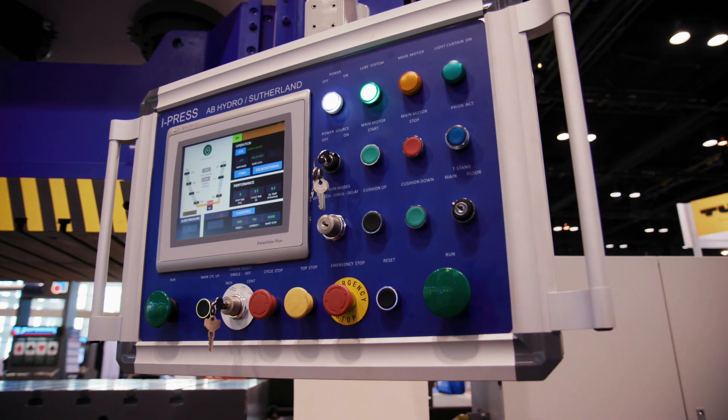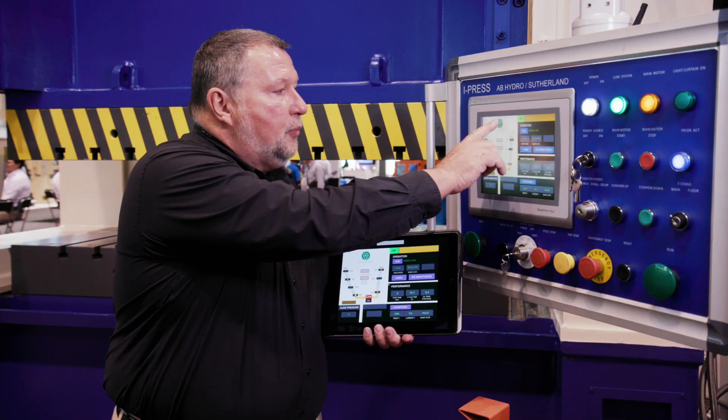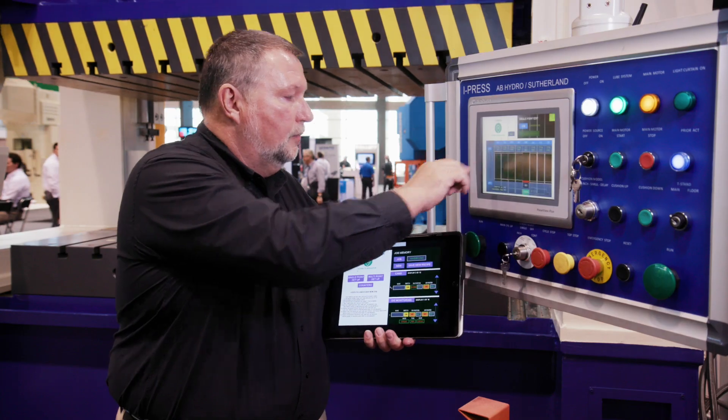With iPress, you get a very unique application called Connected Enterprise. iPress is a software-based system, not a chip-based system, so you can actually see the screens of your press over the internet. If you have an iPhone, if you have an Android phone, if you have an iPad, if you have a laptop — any of these types of devices can access iPress remotely so that you can see the screens from anywhere in the world.